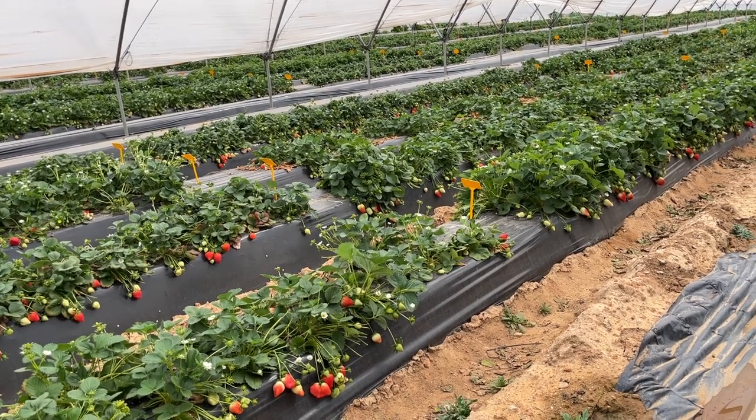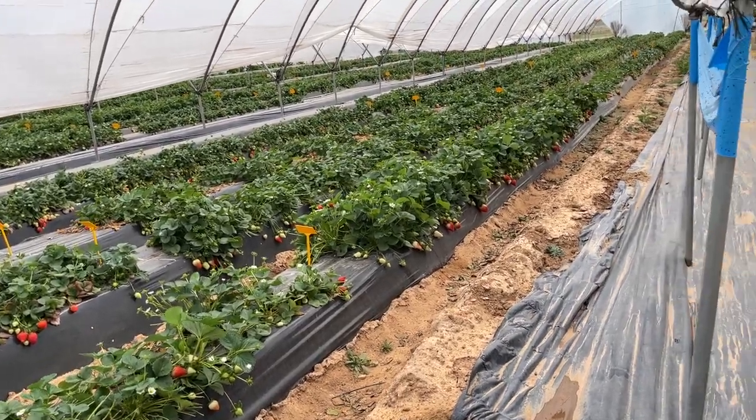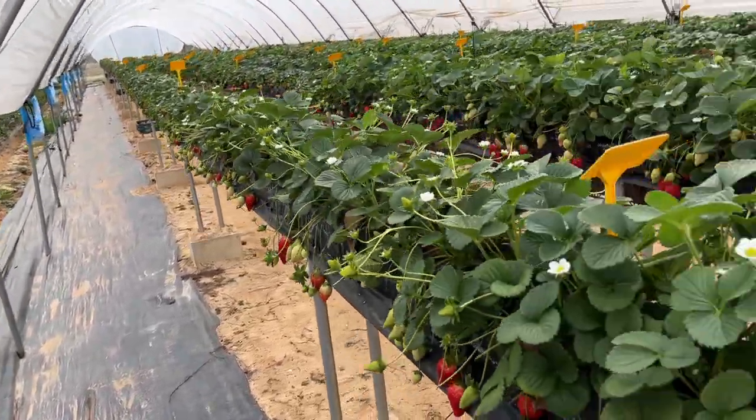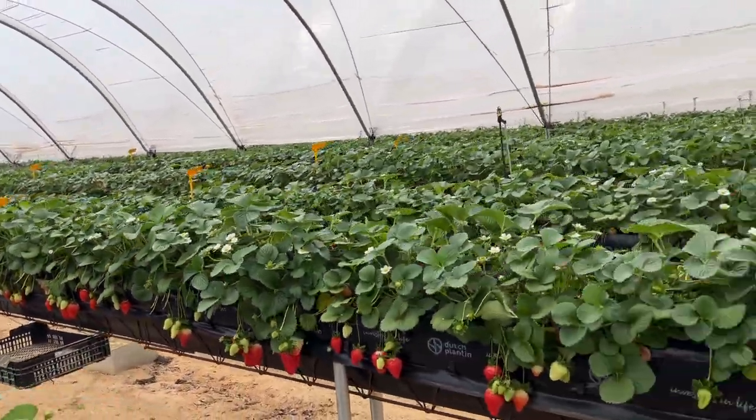So that's the traditional underground strawberry plantation. This is the same thing taking up the table tops, although as you can see it's...